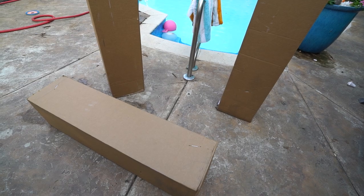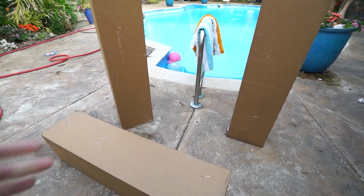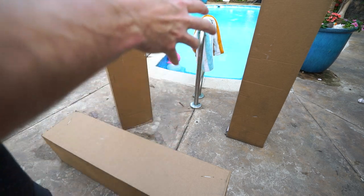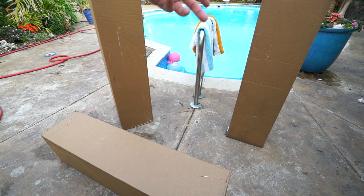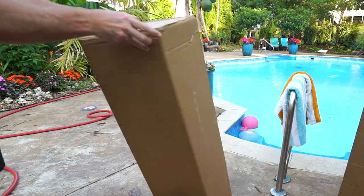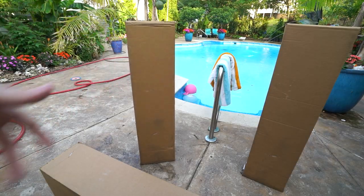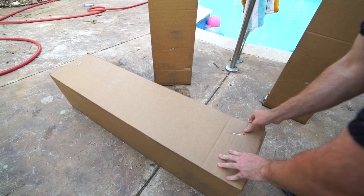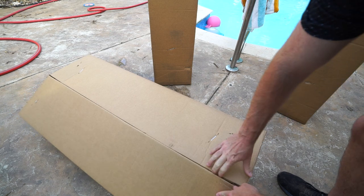First thing to observe with these packages: big plain boxes. Nowhere does it say anything about what direction they need to go. When you pick them up, you can clearly feel that there's more weight on one end than the other. My name and address is written all over the other two sides of those — nothing on this side, nothing over here as far as what direction they should be going. The other side is all address and shipping information. Got a couple staples holding this shut, which means it should be pretty easy to open. Don't have a lot of tape to cut. I have my box cutters out here just in case.